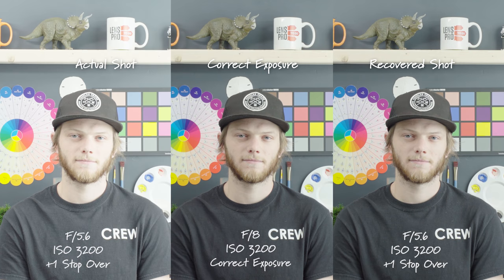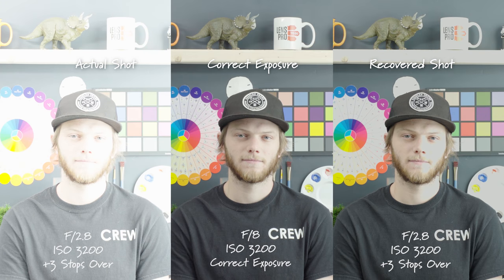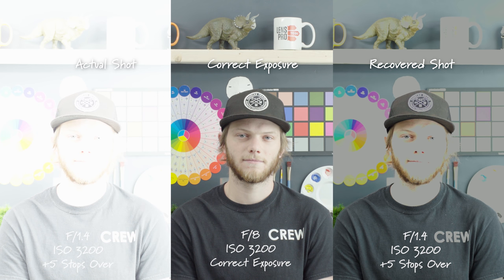Now going back to correct exposure at F8 ISO 3200 and then overexposing — at one stop over, opening up to F5.6, we're able to recover all of that information back and it's a very comparable image to correct exposure. At two stops overexposed we recover a lot back in our face and brighter areas, though we start losing it a little in the mug on the top shelf. At three stops over we're not able to recover any information in the face, the mug, or any basically white areas. At four and five stops over it's completely gone and we're even having a hard time bringing some of the darker areas back.